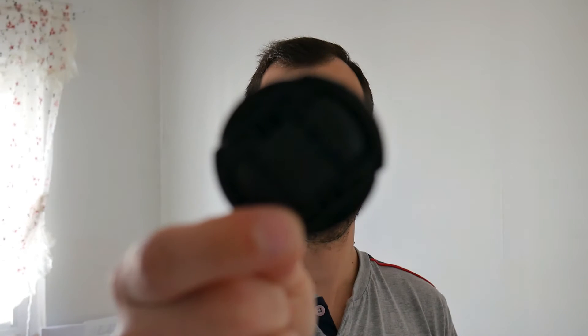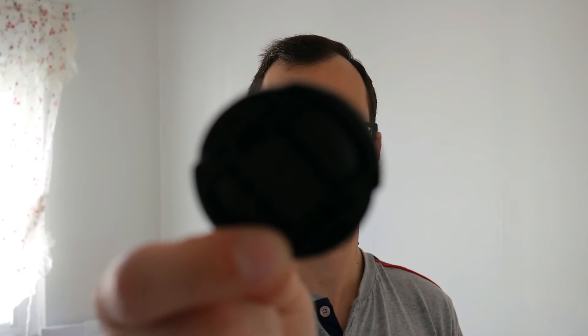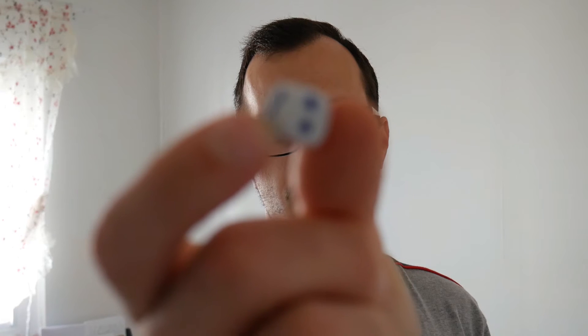Not focused. Third one. I think it's focused right now. Fourth one — not focusing. Fifth one. So it does not want to focus on those small objects.